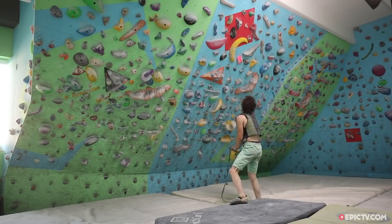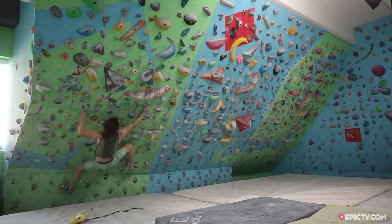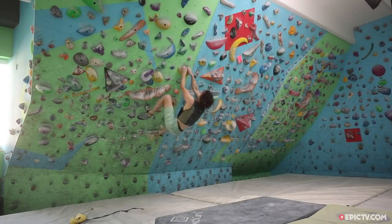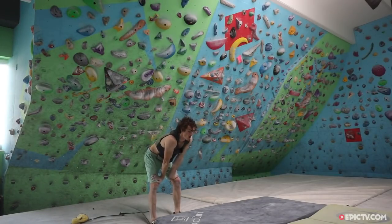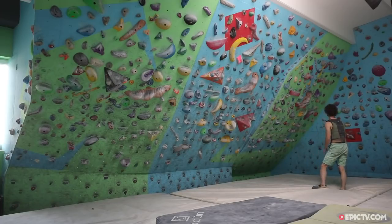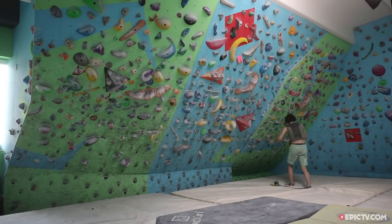In the first set, you should be able to on-sight all the boulders. After this one minute rest, of course with the increasing fatigue, it's gonna be getting more and more complicated, but at the same time you're having these boulders more and more wired.